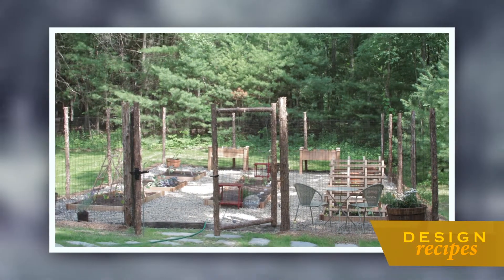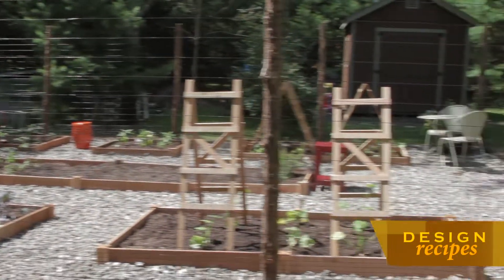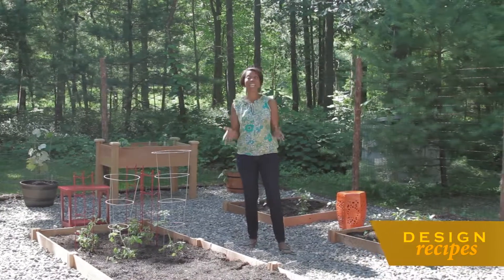I am absolutely thrilled with how this garden came out. A huge thank you to Lowe's for partnering with us. I love the color, the layout. I hope the owners of this garden enjoy their harvest for years to come.